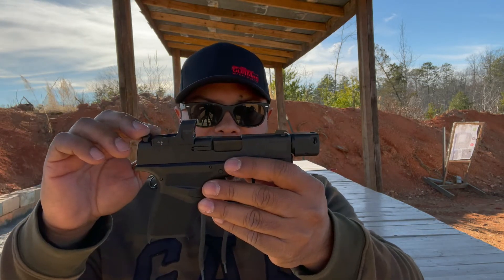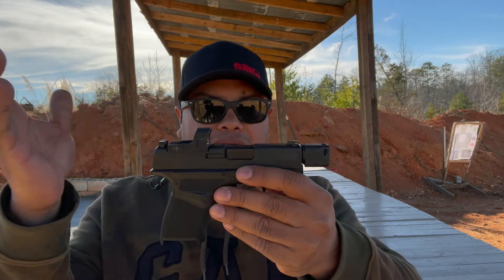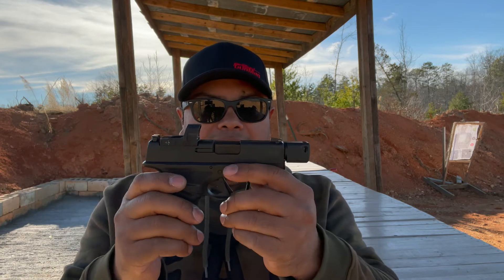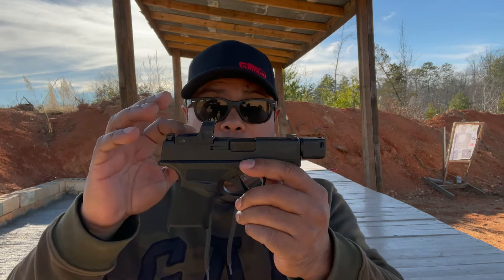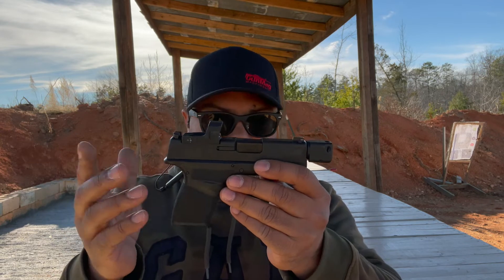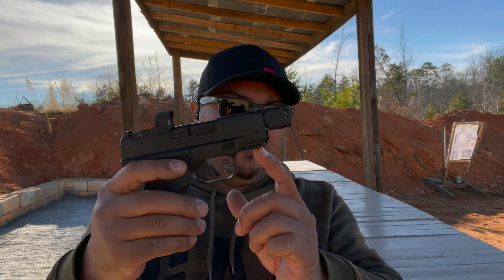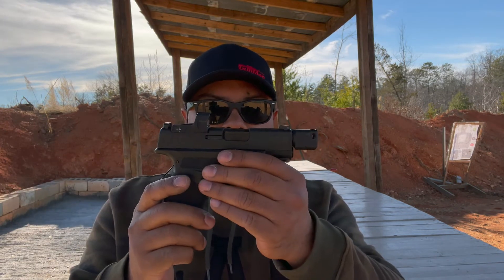You got the red dot — this is the Hex Wasp, for the compact size pistols. They do have the Dragonfly, which is the bigger red dot, and Springfield owns the Hex Optics company, which is what they use on the Hellcats. You got a light rail here. I'm not sure about how many different lights can fit, but there are some options out there you can put on it.